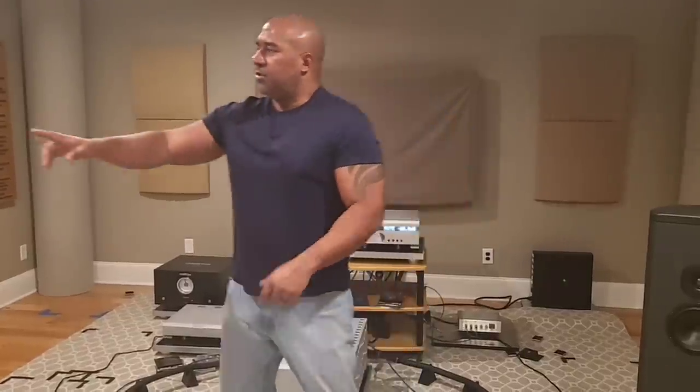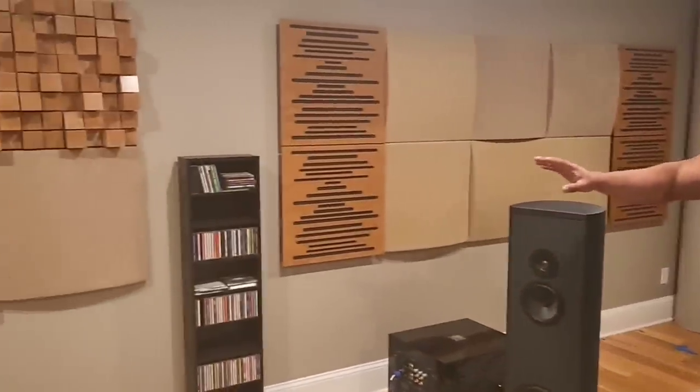Let me go over the room and electronics Eric has. The room is approximately 18 wide, 25 deep, and 8.5 feet high. Take a look at all the treatment — he went all out: diffusers, absorbers, everything. The room is absolutely phenomenal and very quiet. If you're going to say the room has too much echo, I can assure you it does not. It might be the distance between me and the microphone, but there is absolutely no echo here. This room is solid.